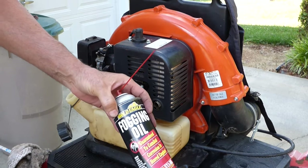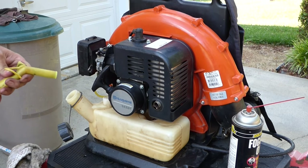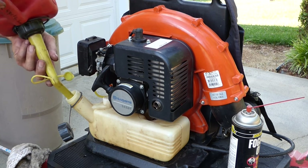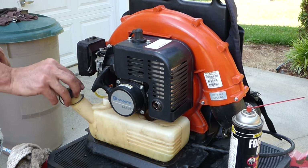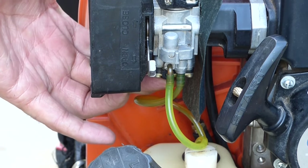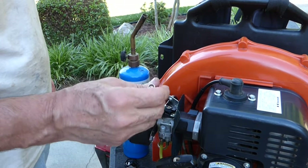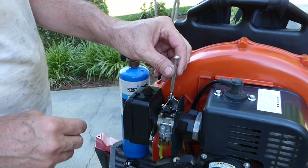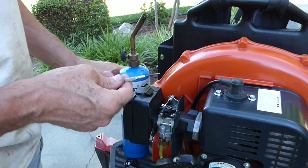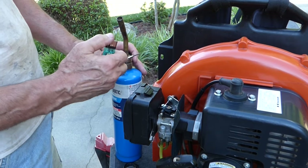I guess that was just from the fogging oil. This thing might run — that's crazy. Let's put some fresh fuel in and see what happens. It's priming. I like to be able to adjust these carburetors to get them running real nice. Here's where the adjustment screw is, down in here, but there's a plastic plug in there so you can't adjust it.